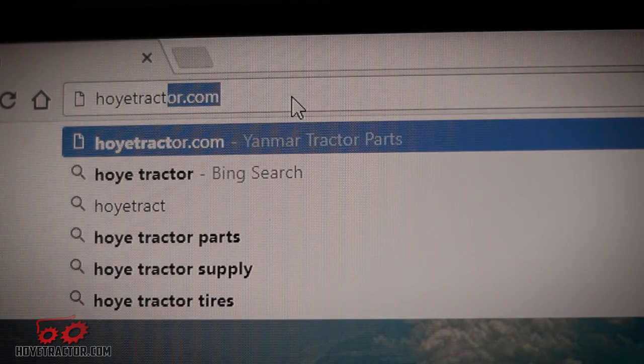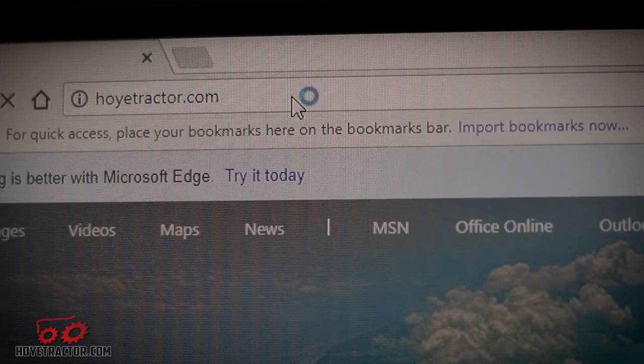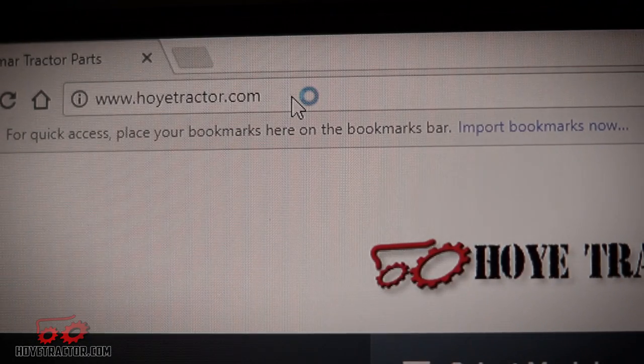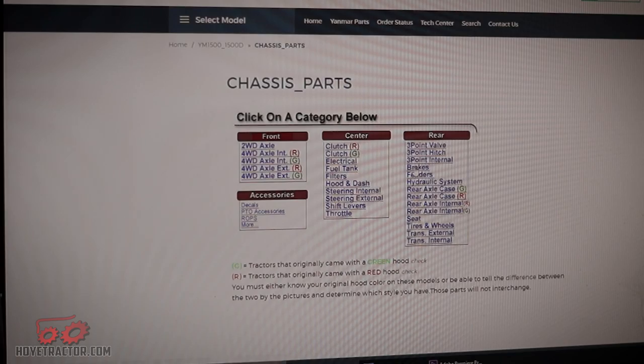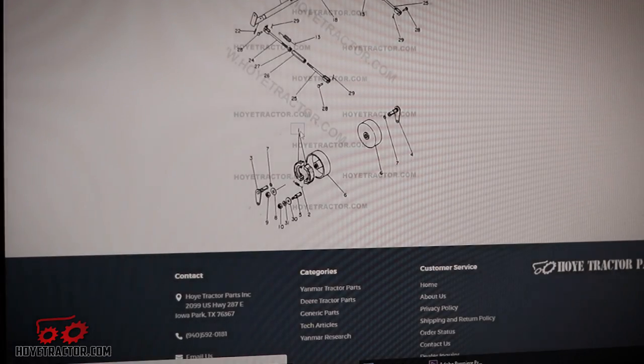The first thing you're going to want to do is make sure that you have all of the parts you're going to need for the job. Just head on over to our website, hoytractor.com, select parts, your tractor model number, and then the category of the part that you need.